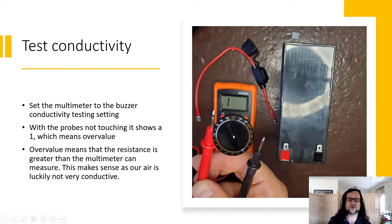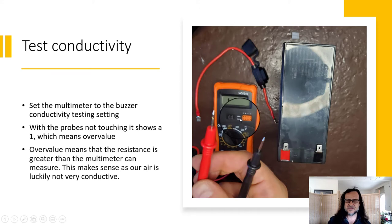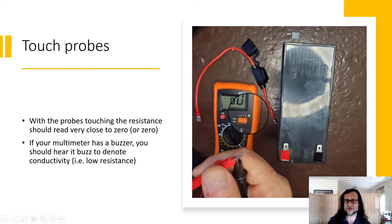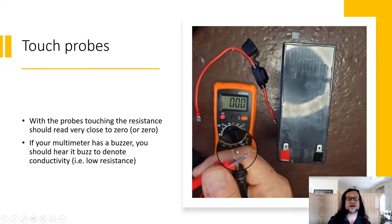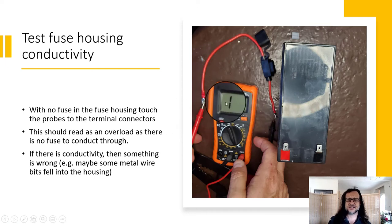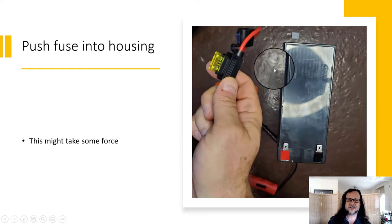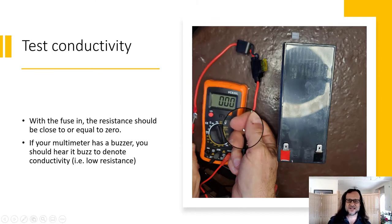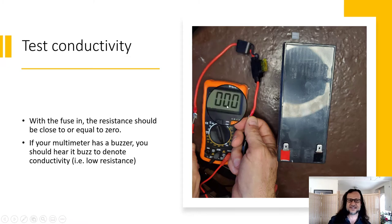Our 12 volt battery is not going to arc across the air, so we have almost infinite resistance. When you touch those connectors together, the multimeter shows zero resistance. I have it on the buzzer setting, which buzzes when there's conductivity. When I test with no fuse in, it shows infinite resistance — which is correct. Go ahead and push that fuse into the housing. Now when I test, it's showing zero and buzzing — so it's conducting through there.